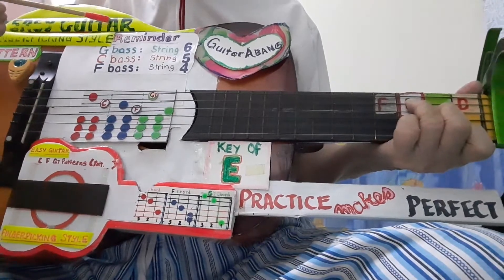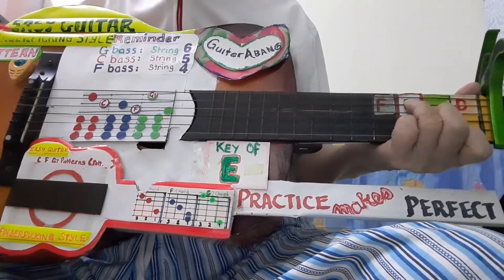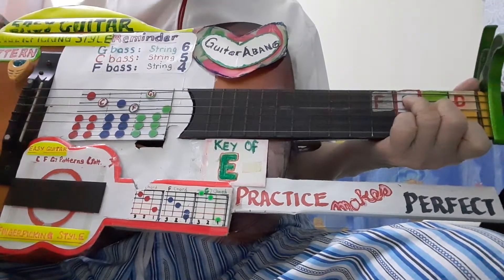Easy guitar, finger picking style, pattern number 6.